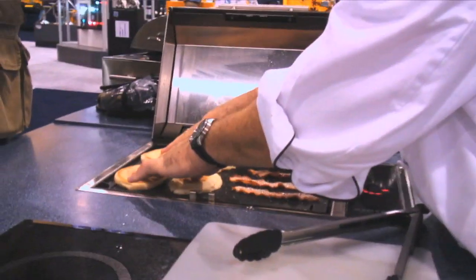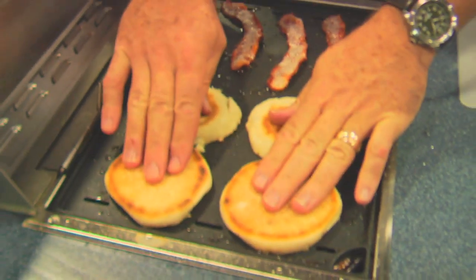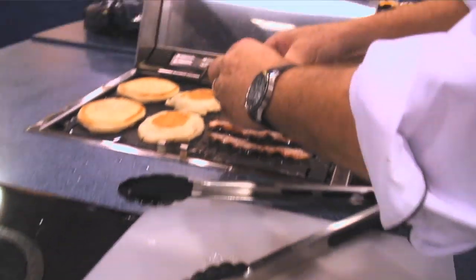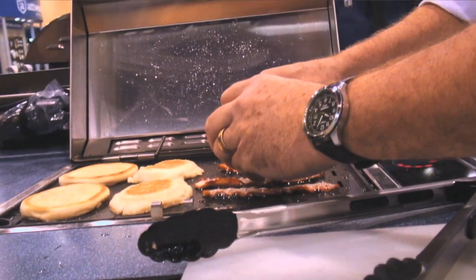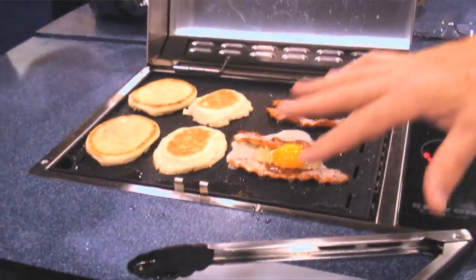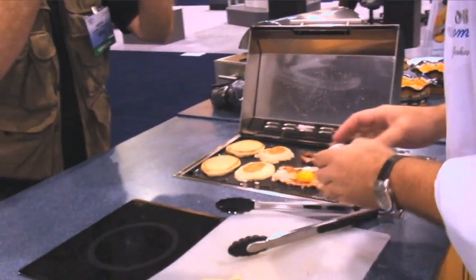I've put my English muffins down to let them toast a little bit — that's going to be about a minute. You just want to get them lightly toasted, get them warmed up. And now what I'm going to do to build this: I'm just going to take an egg, crack it right in between, and let the whites run out over top of the bacon. That's just what you want to see right there.